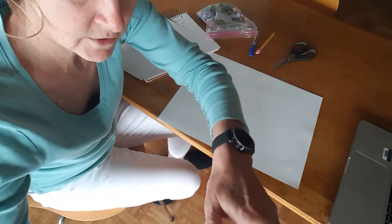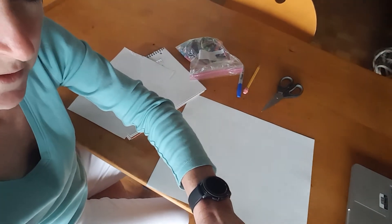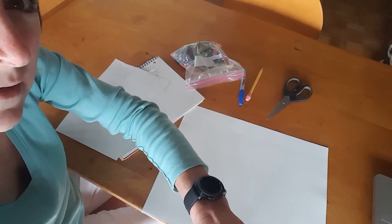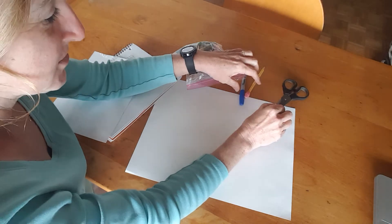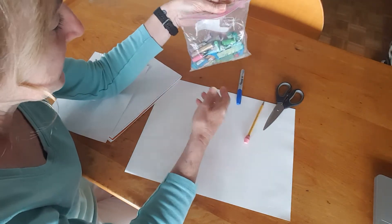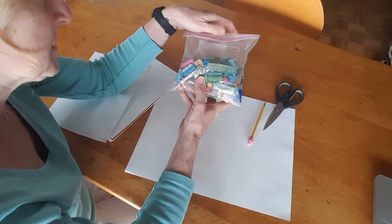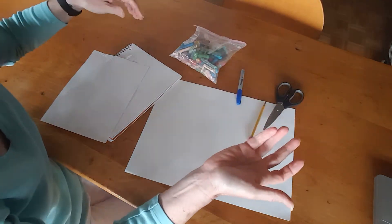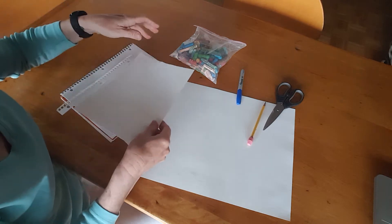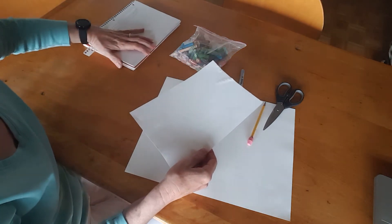You're gonna need a pair of scissors and a pencil and something to color with. It can be oil pastels or crayons, markers, or paints, and then some notebook paper — you just need one sheet of notebook paper.